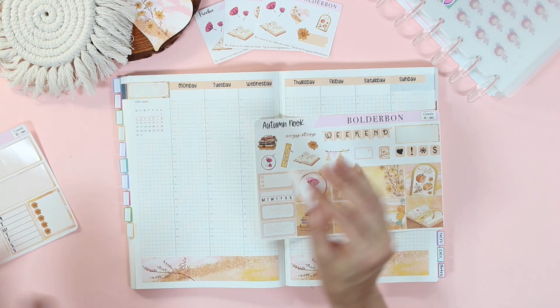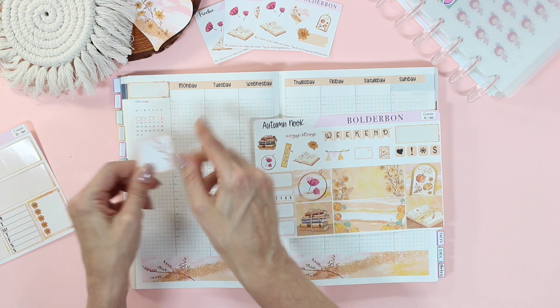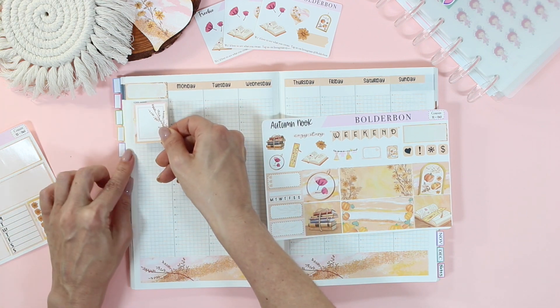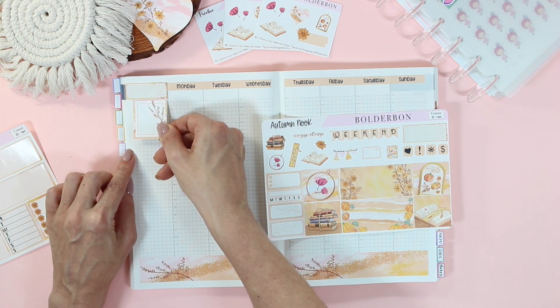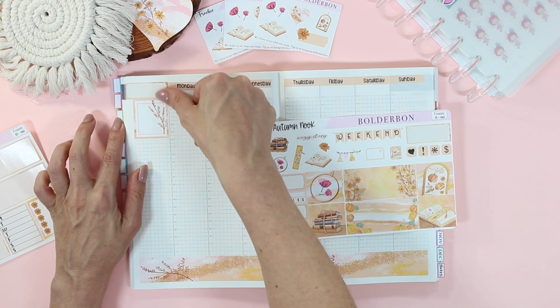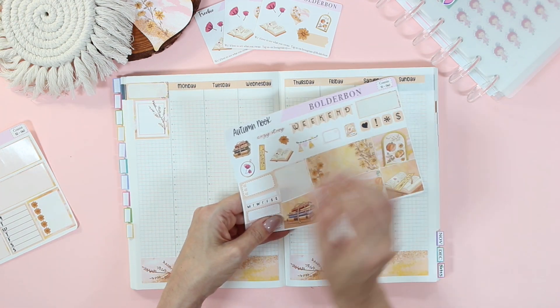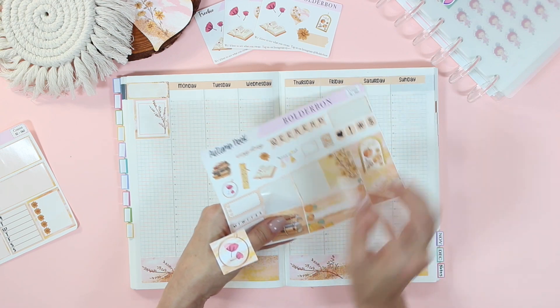I will definitely be doing a haul video once everything gets here. And of course, I'm going to be setting up all of my planners so you guys can see the full setup. Make sure you're subscribed to the channel so you can see those videos.